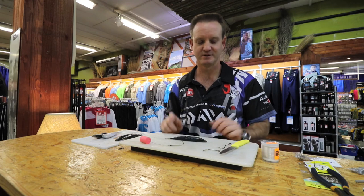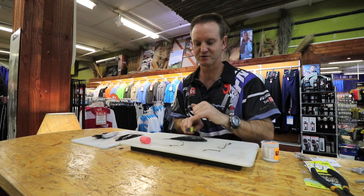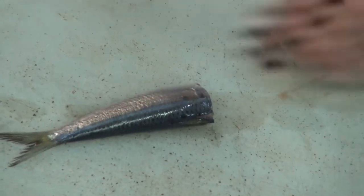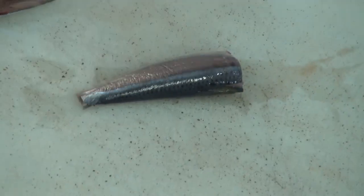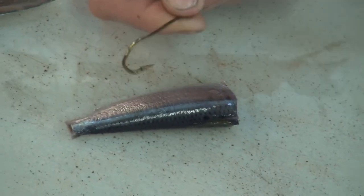Lovely sardine. First of all, straight in front of the dorsal is where I'm going to cut it. Take the knife, tail off.